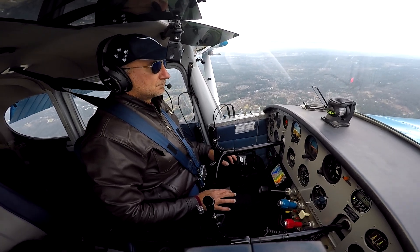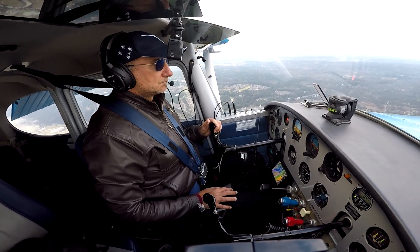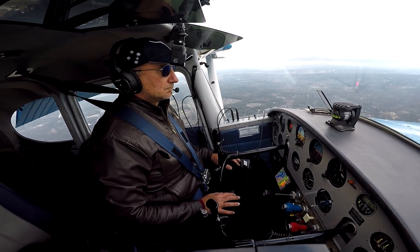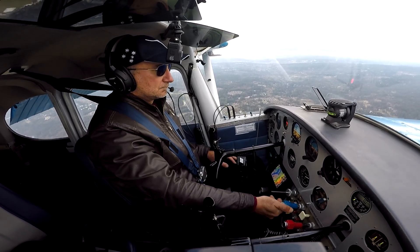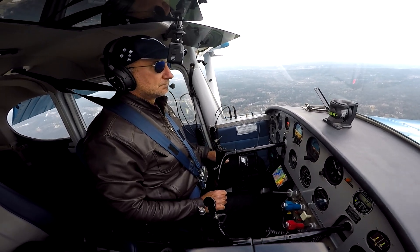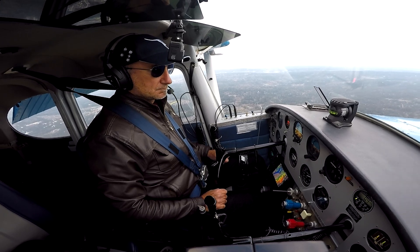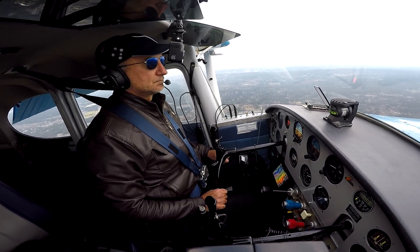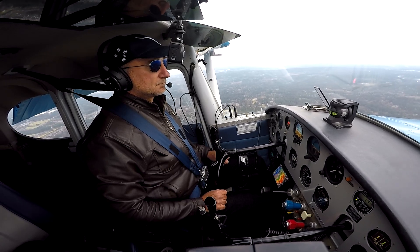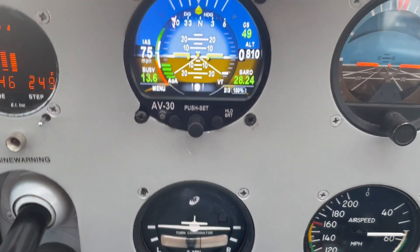If your airplane is at the optimal center of gravity, it will stall at a slower speed, it will take off in a shorter distance, and it will be a pleasure to fly. But remember that if you then carry more people or more weight, you may need to remove some of the ballast. As you can see, the airplane can hold this attitude for a long time — descending at about 600 feet per minute at about 55 miles per hour. The optimum CG also gives you the optimum approach speed for a normal landing.